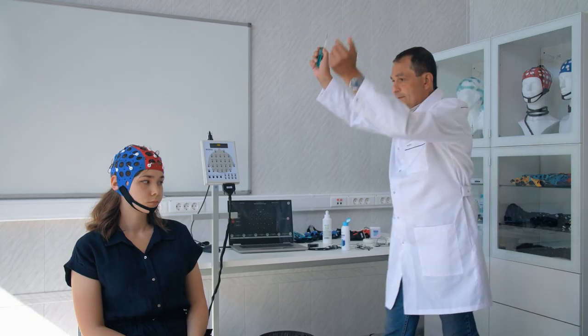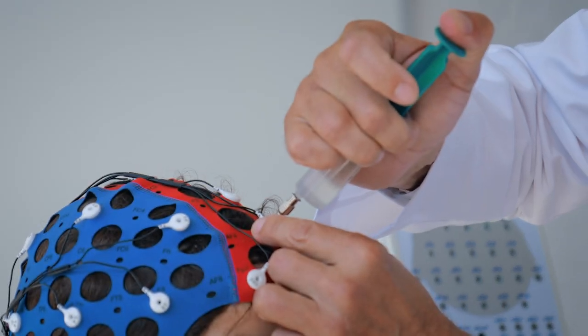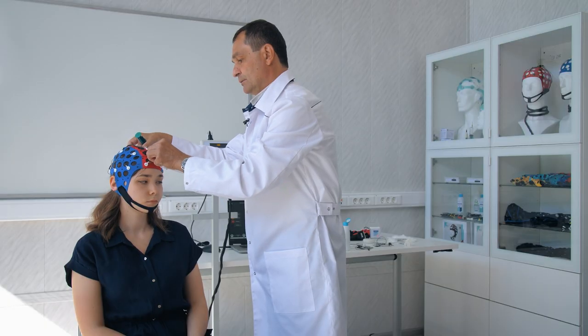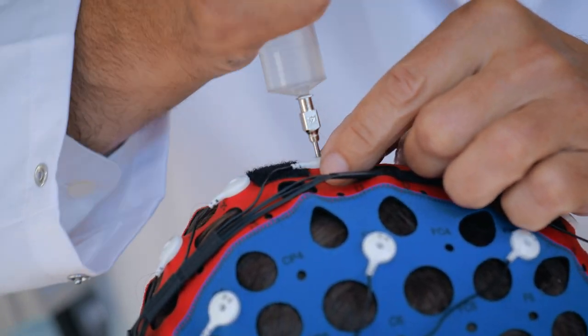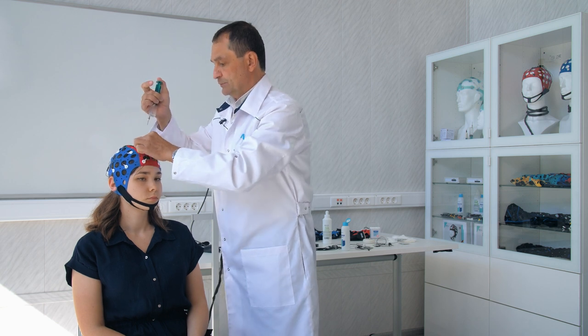Our primary goal is to achieve the lowest possible inter-electrode impedance. It is of utmost importance not to overdose the gel, as doing so can lead to the gel spreading, closing the electrodes, causing shunts to appear, and consequently negatively impacting the quality and accuracy of the recording.